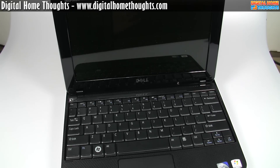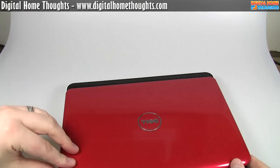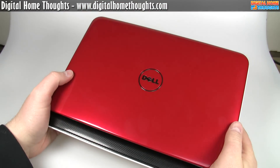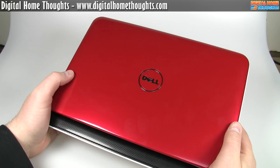I'm going to break here because I want to fire up the laptop and make sure it's all charged up. This has been Jason Dunn from Digital Home Thoughts taking a look at the new Dell Mini 10. This is going to be part one of a two-part video, so be sure to check back for part two. Thanks for watching.